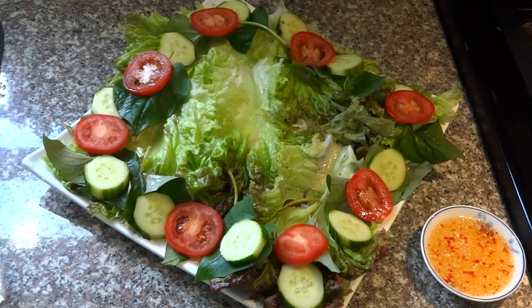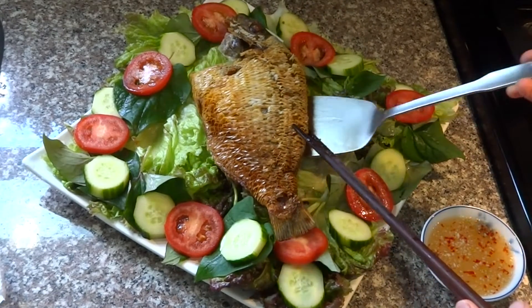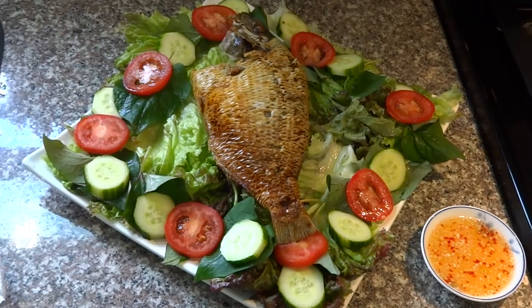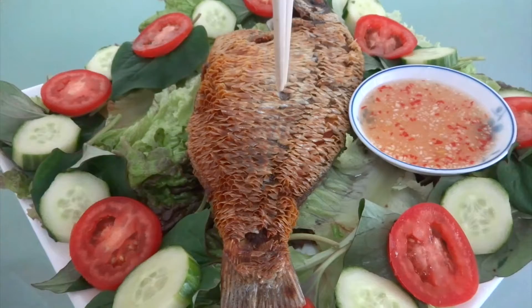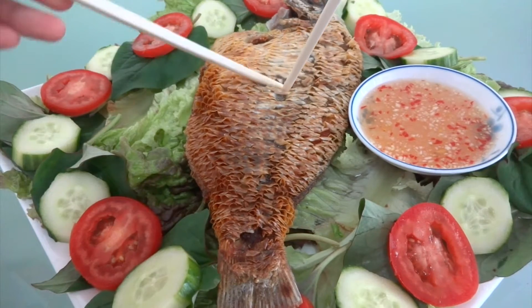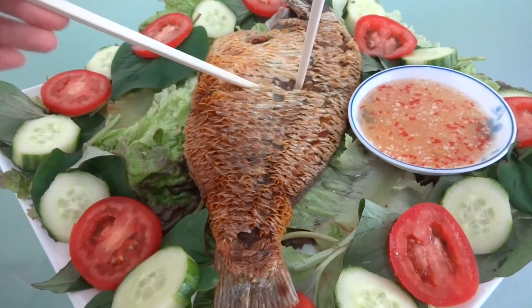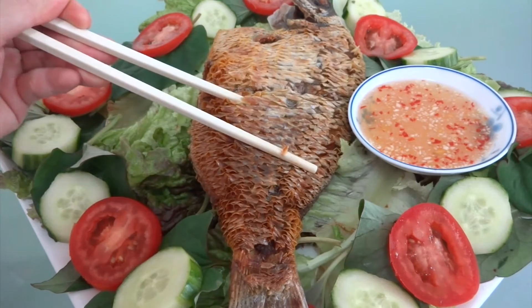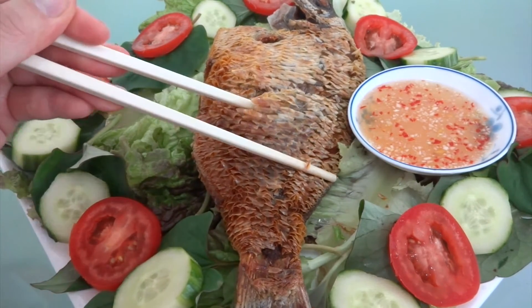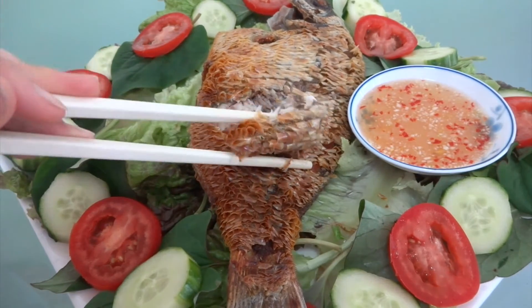This recipe will not be completed without the cucumbers, tomatoes, lettuce, and Vietnamese herbs. And don't forget a bowl of rice.